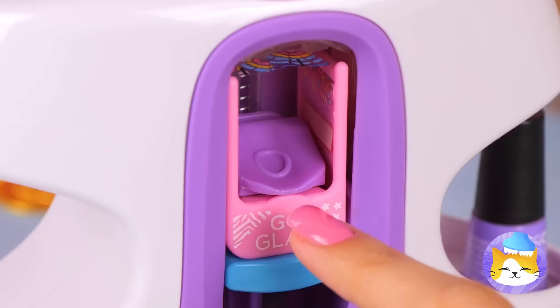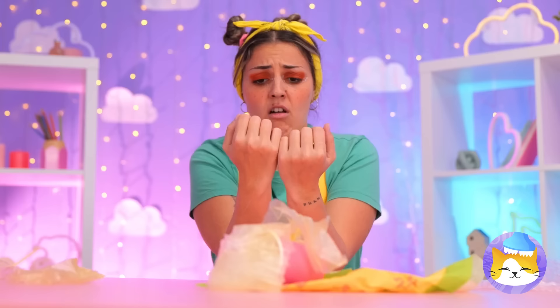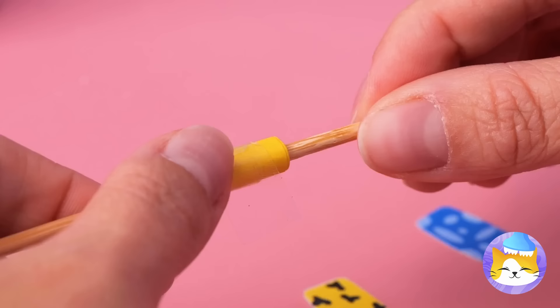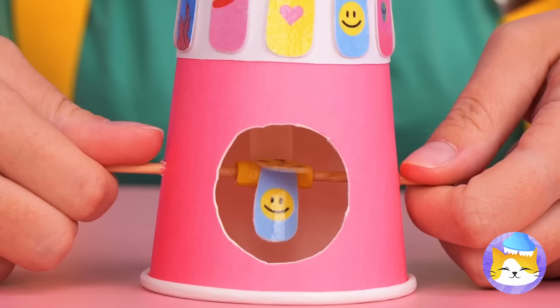Somebody needs a manicure — so let's use our glam nail studio. Your nails get an instant makeover. And if you've got it, want it? Don't get jealous, get even. All you need is a paper cup. Poke some holes through it, roll up some paper and tape it on a skewer. Now add some fake nails in a row. Place it inside the cup — try it out. We've got one for each finger.